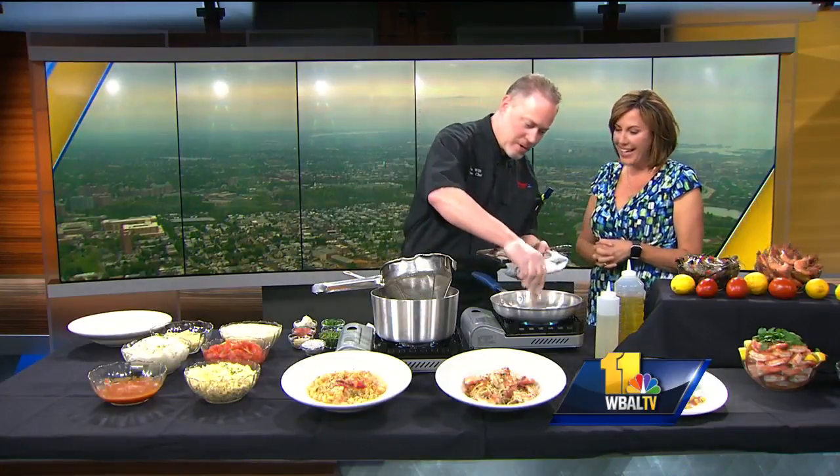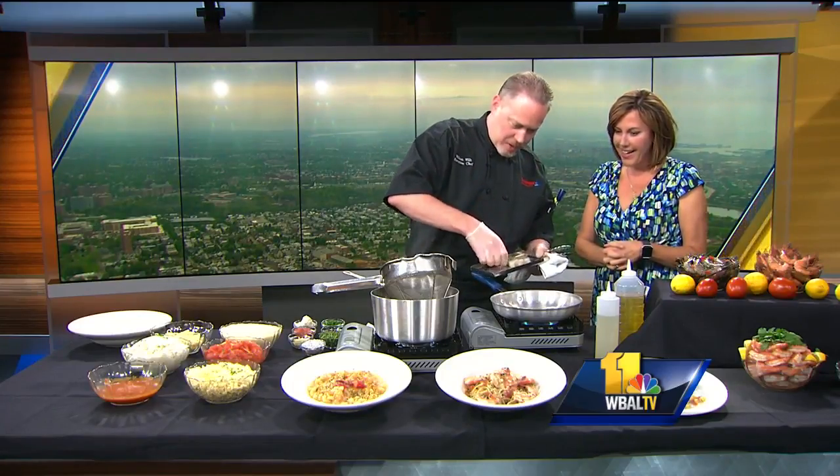Shrimp scampi with executive chef Will Witt from the Rusty Scupper. Good morning! So it's shrimp scampi day — it is National Shrimp Scampi Day.